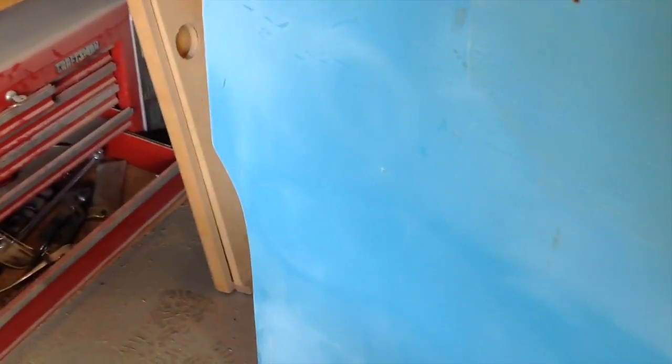I sanded it with 80 grit and then 120 grit. I'm just getting ready now to go ahead and start actually putting some paint down on this thing.